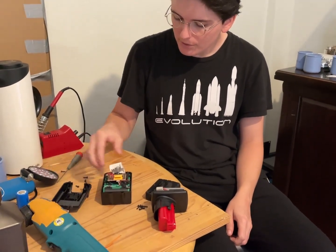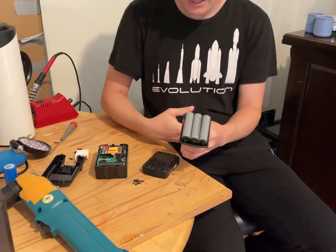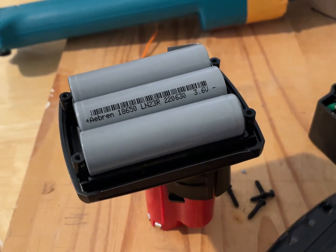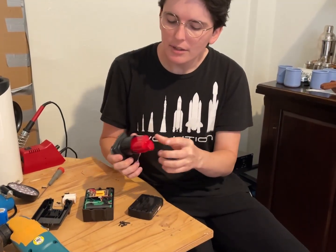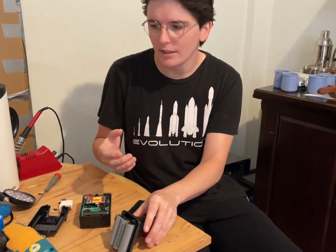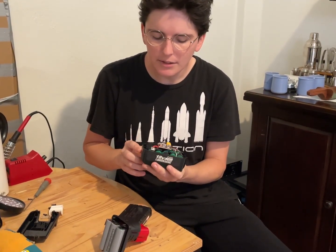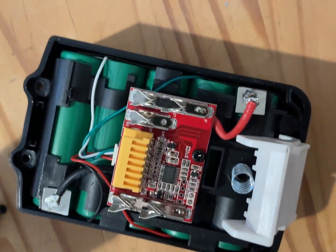The thing I should have done before I used it was open them up and see if they have balance leads. The M12, or N12, for the Milwaukee — these don't have to have a BMS circuit in them, so they're actually really hard to get wrong, because the battery management circuit is in the charger. That's why the Milwaukee M12s have the power indicator in the tool. With this one, since it didn't have a power indicator on the front I was worried, but it has a complete BMS, so that makes me happy.